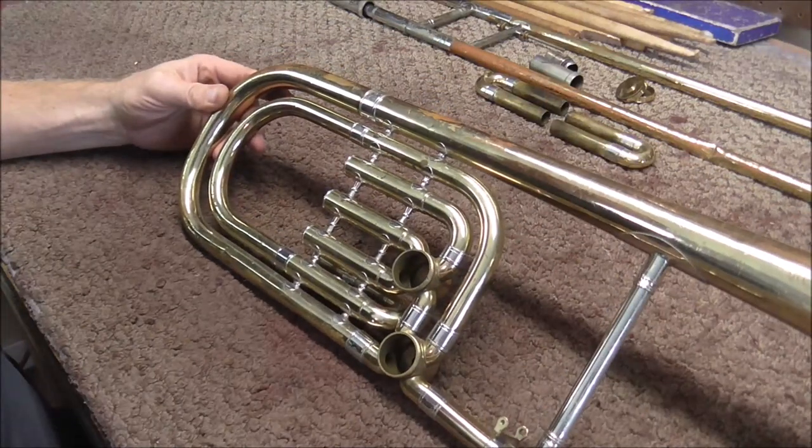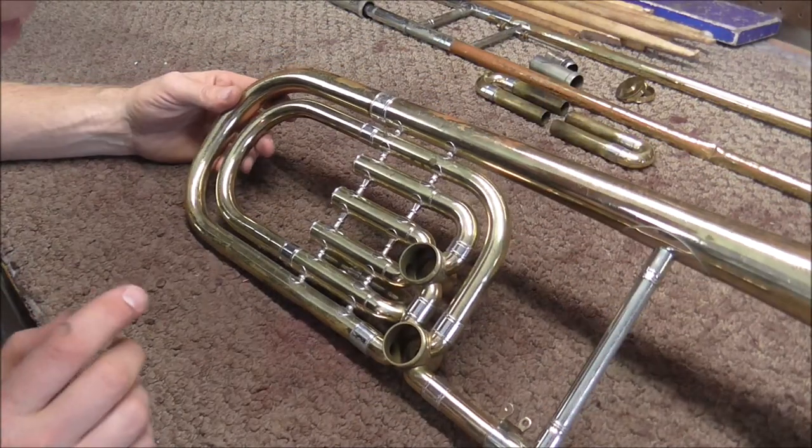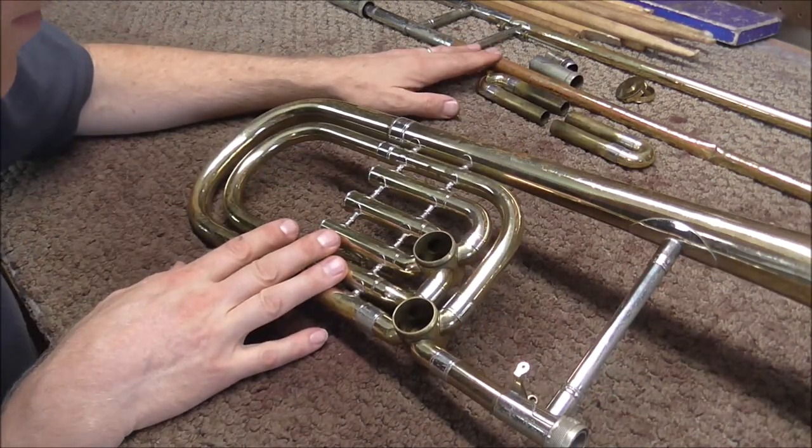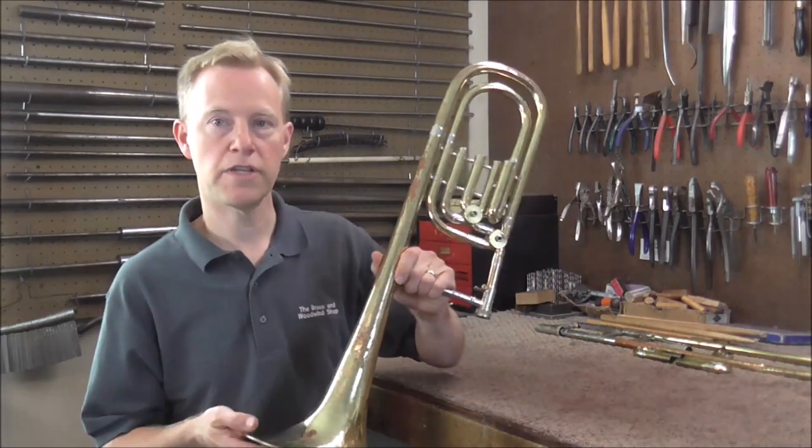There are also other techniques that other repair technicians use, so I suggest watching my videos and other people's videos to see how they do it and do what works for you. This bell section is taken apart as far as it can be without unsoldering, and I don't think I'll need to do any unsoldering on the bell section — though I'll definitely need to on the slide section. Thank you for watching. Please subscribe for more band instrument repair videos. Next Friday I'm going to work on the bell section — cleaning it and getting some of the dents out.